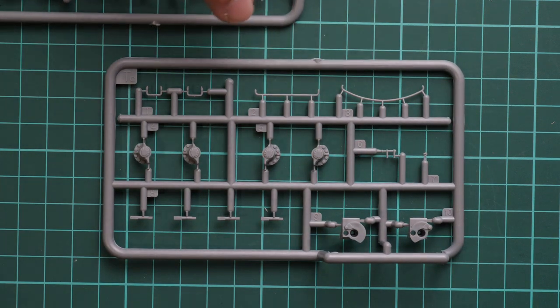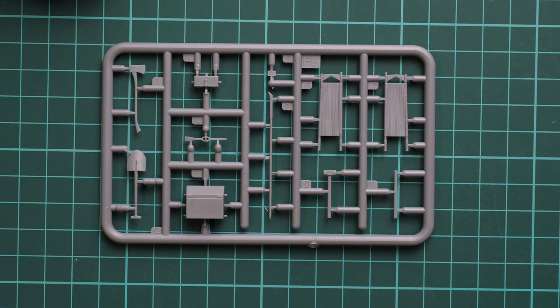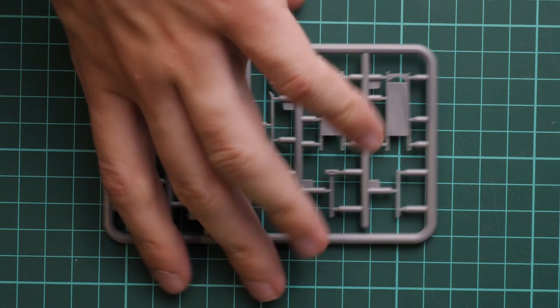These two sprues are dedicated to suspension parts. Here you have some minor beads which will be added on the lower hull half. Also here we have special equipment for this SLA APC version, so all this stuff will be placed inside and outside on this tank.